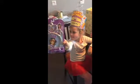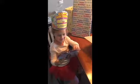Wow. Whoa. Crown. Oh my goodness, I can wear it. Can I wear it? Sure.